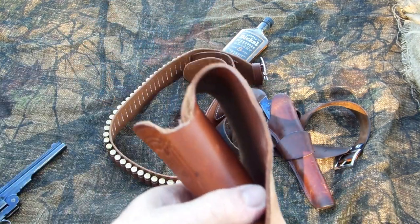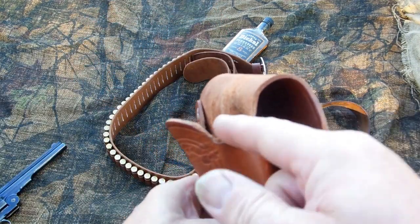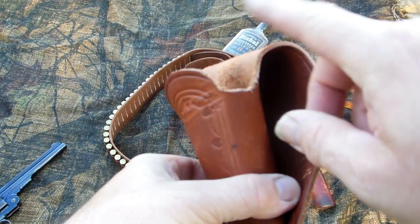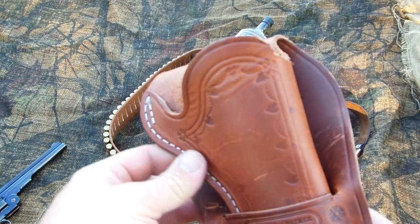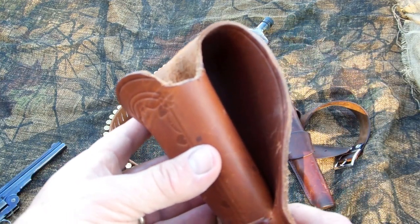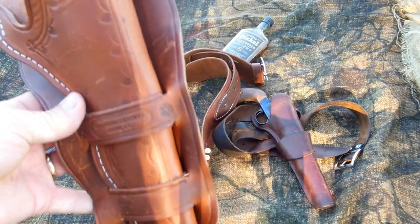They call it the Cheyenne Double Loop Holster. I did do a little cut out for the latch — the latch really wasn't touching right there, but I went ahead and did it anyway because I wanted the gun to sit just a little bit deeper in it than what it was.